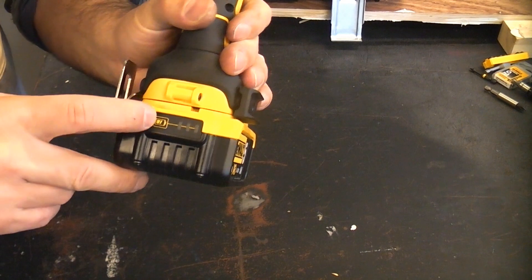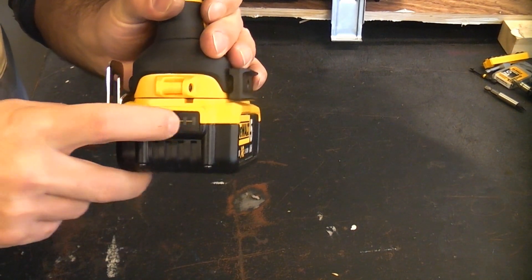The battery on the machine comes with a fuel gauge, so you can press that button and immediately see the charge in the battery.